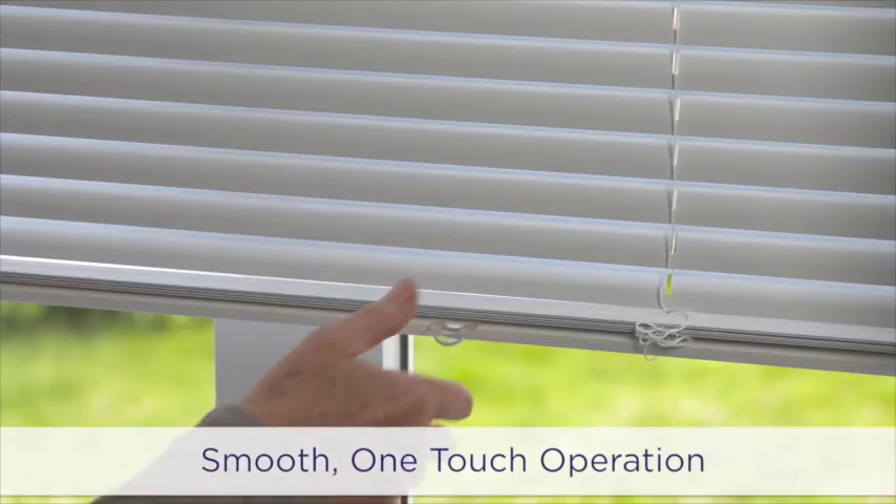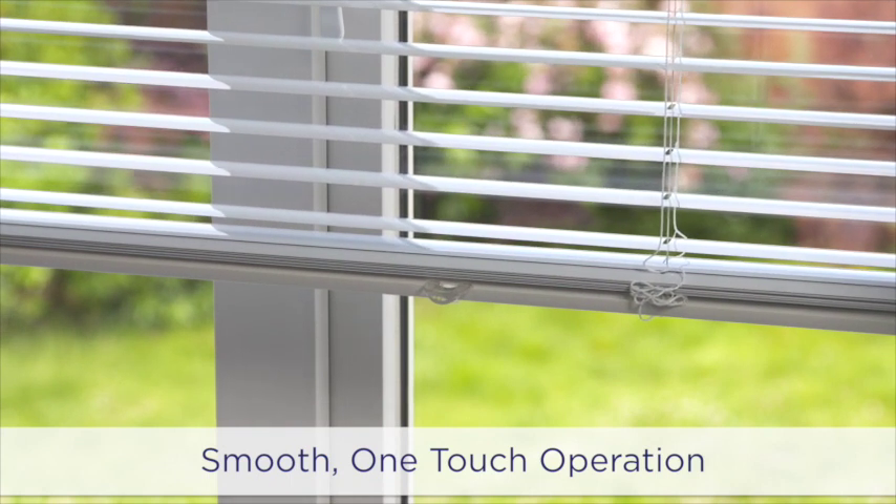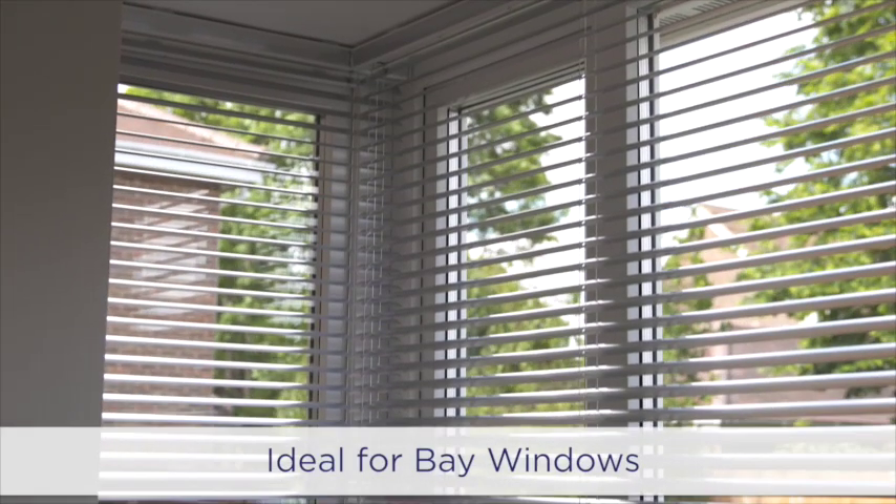Swish cordless blinds have a smooth, one-touch operation, using safe, cord-free technology to provide stunning window dressings for any environment.